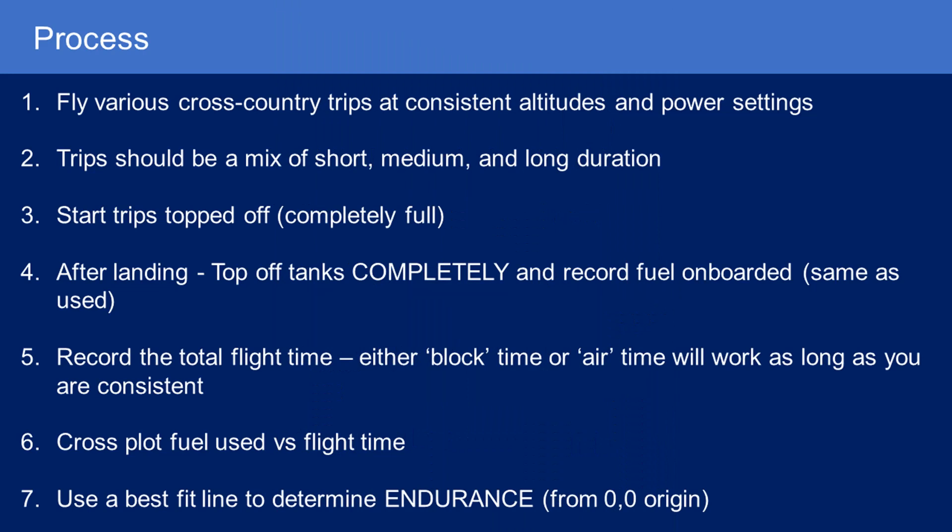I'll explain more about that when we look at the cross-plot in a minute. You need to start your trips topped off, completely full of fuel. After landing, top off the tanks completely and record the fuel you've onboarded, because the fuel onboarded equals the fuel you used. Then record the total flight time — either block time, which includes taxi, or just time in the air. Either will work as long as you're consistent. Then cross-plot the fuel used versus your flight time or block time, and use Microsoft Excel or similar software to graph that data and fit a best-fit line to determine the endurance.